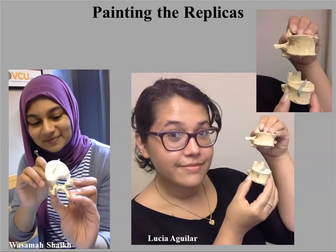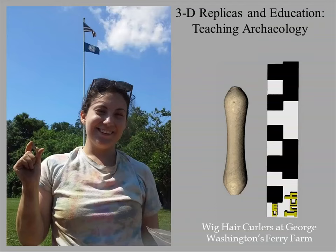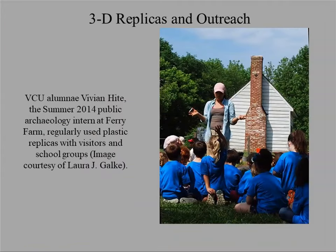Once you have painted replicas, they're really useful for public education and teaching archaeology. This is another wig hair curler. When working with George Washington's Ferry Farm and teaching field school, the 3D replicas were very useful for public outreach — particularly because you have regular public tours every day in the field and you wouldn't necessarily find interesting artifacts on any given day. But you could have replicas 3D scanned from items found in previous field seasons and pass those around to explain what you're finding and their significance.